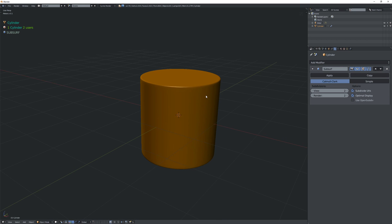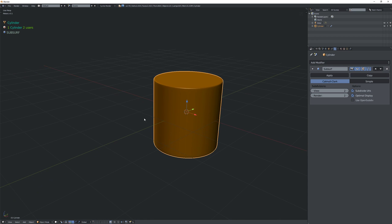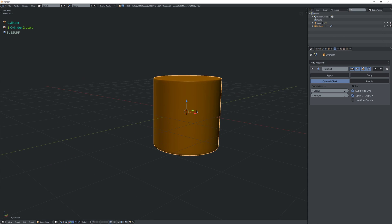I want to show you guys another little trick using solidify and bevel modifiers. Let's say that we want to have a belt or strap around this object.